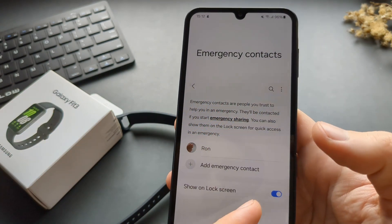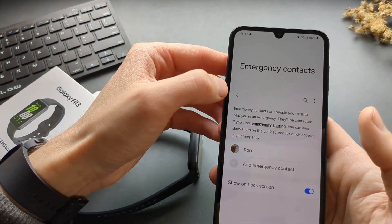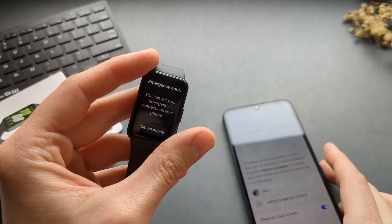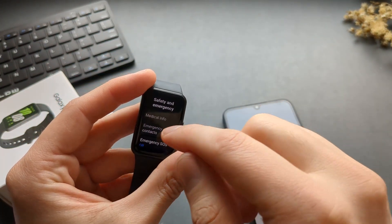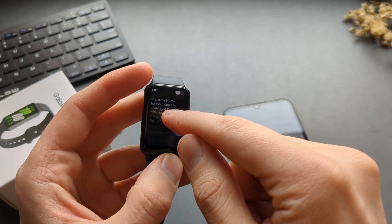You can also set it to show on the lock screen if you have the lock screen enabled. Then you need to also enable the Emergency SOS function itself, so click on Emergency SOS.